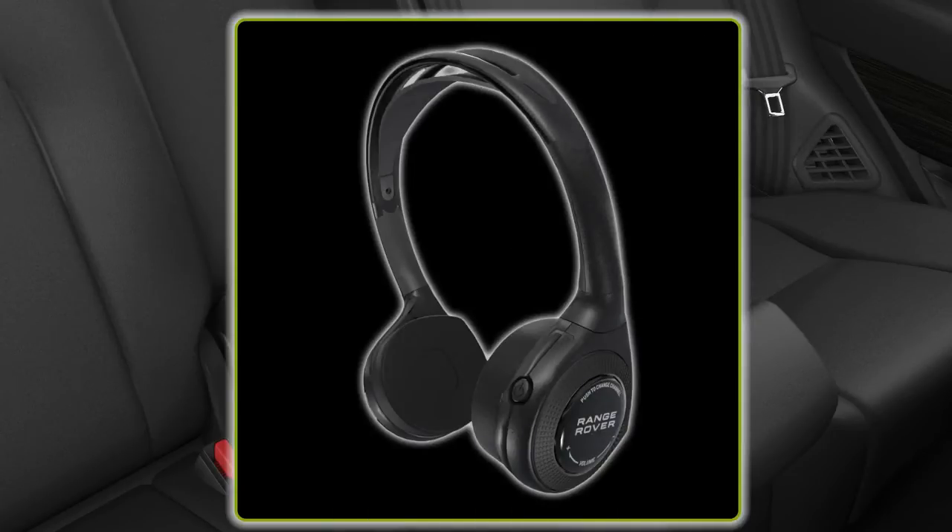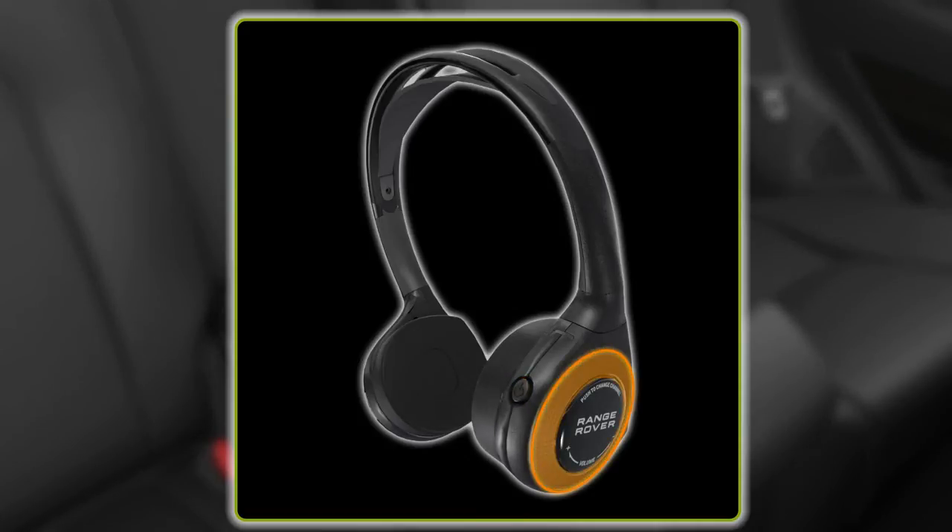Rear passengers must wear the wireless headphones to hear all audio information from their selected media. To switch on the headphones, press the power button. The volume can be adjusted by turning the volume wheel.